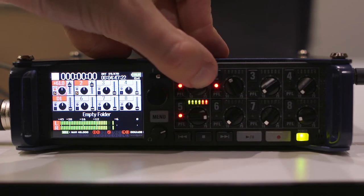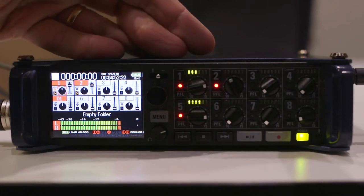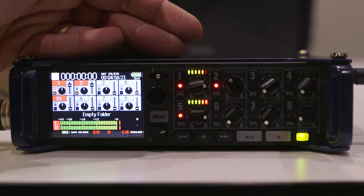Try not to have it go any lower than minus 12, or you will encounter problems in post. You could boost it in post through Premiere's audio gain, but that's going to introduce hiss into your soundtrack, which will reduce your audio quality.